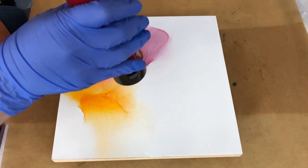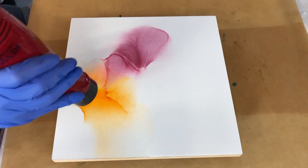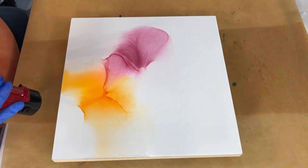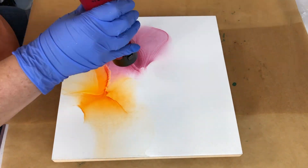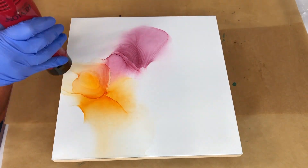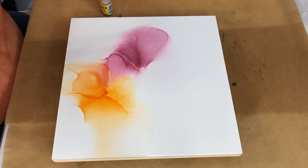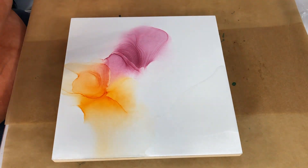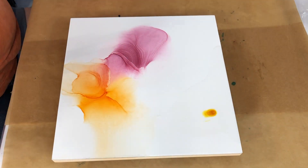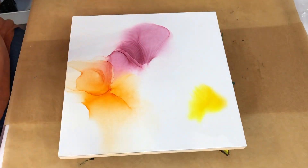I'm just messing with a couple of colors I picked up — I think there's a Ranger color, one from Copic, maybe even a Pinata color. Just messing with a couple drops of ink and alcohol, adding more alcohol and blending it out, creating soft effects and starting to blend colors together.